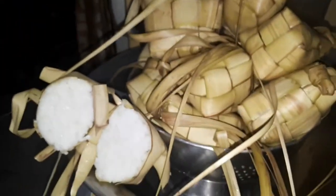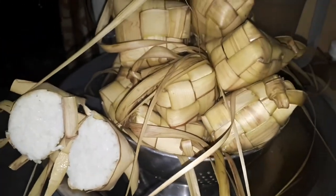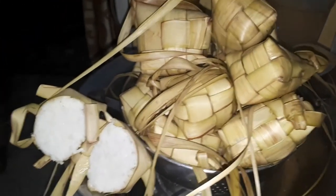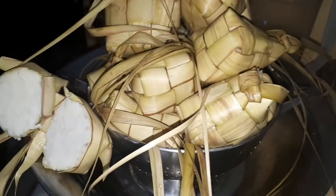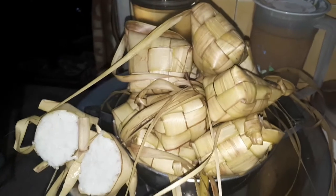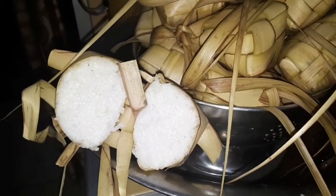Okay, now this is ketupat lebaran, or special ketupat. It's already cooked now. It's cooked already. I will explain later - it's good already. Thank you for watching.